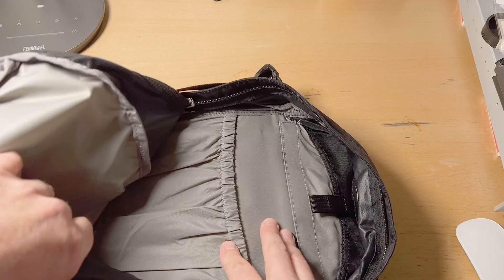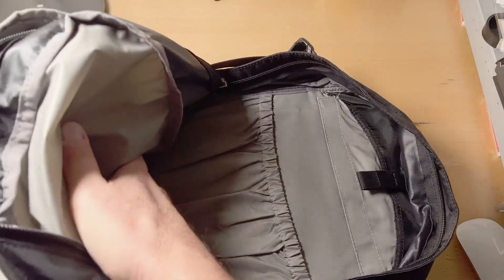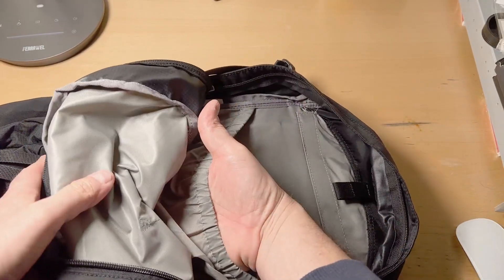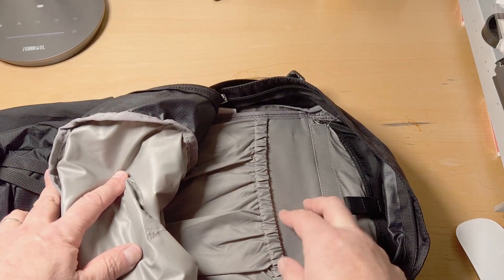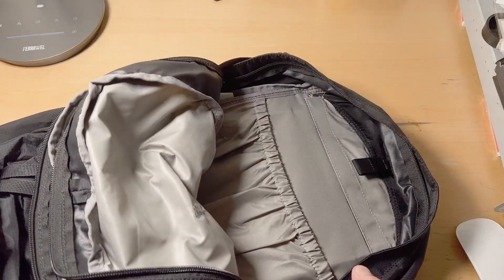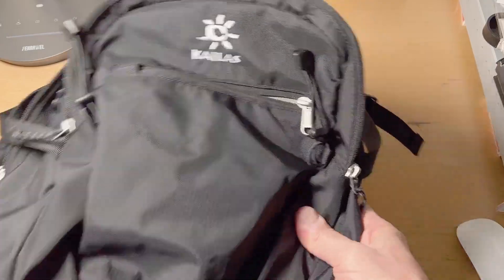Here is your main compartment, and there's an area for something you want to keep separate. It's got a nice plastic shaped insert — it feels good on me. I'm six-one and it feels perfect.